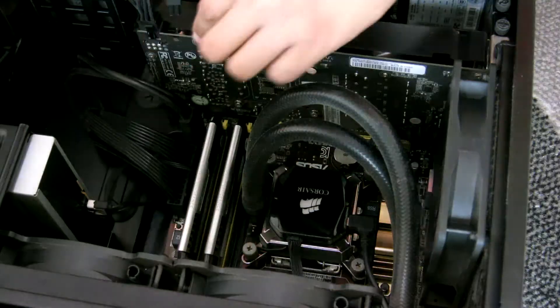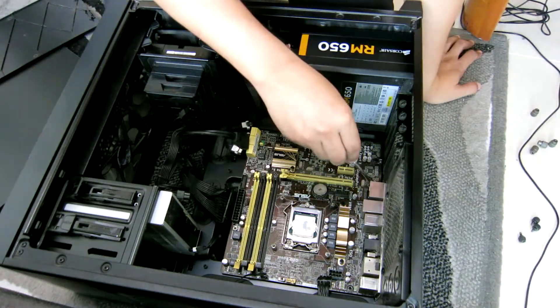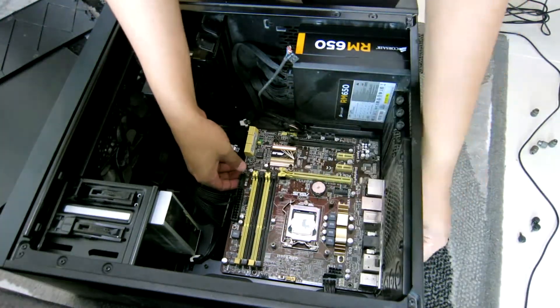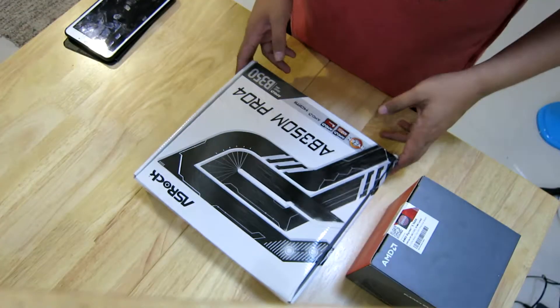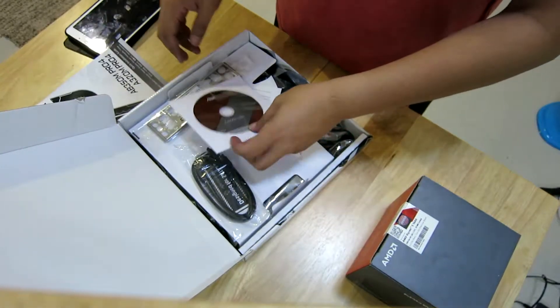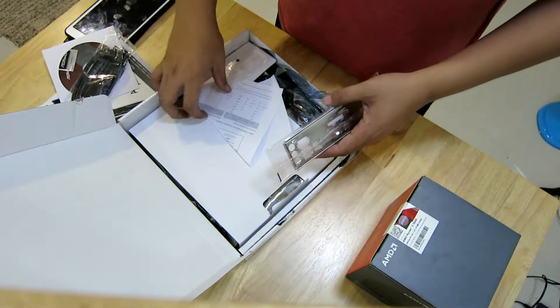We are going to remove the parts now. Here we go. Next is the motherboard — the Asrock. We have the drivers, manual, IO shield, and SATA 6GB drive.